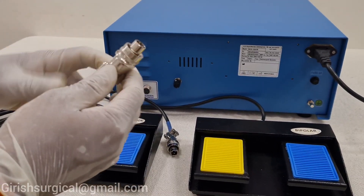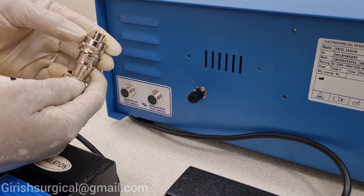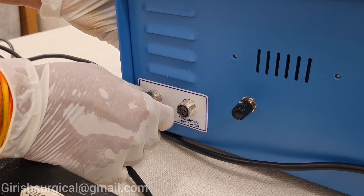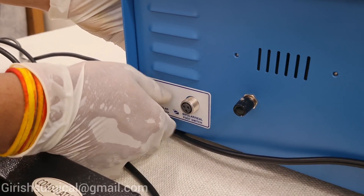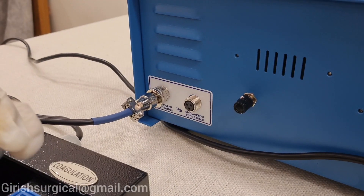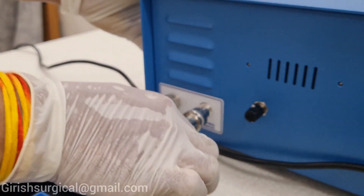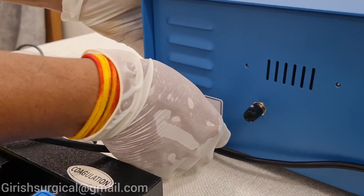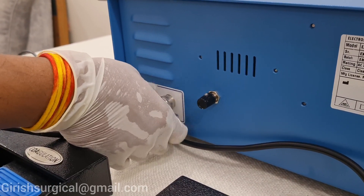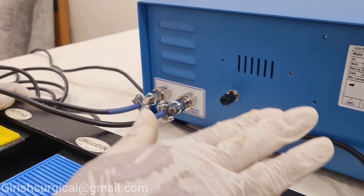In this there is a connector which you have to insert into the monopolar foot switch. Here the slot is there — this slot should match the connector and you have to tighten it properly; it should not be loose. The second port is used for the bipolar and the seal. Even here you will be getting a slot — insert it into the footswitch connection and tighten it properly. Both footswitches — monopolar and bipolar — are now connected.